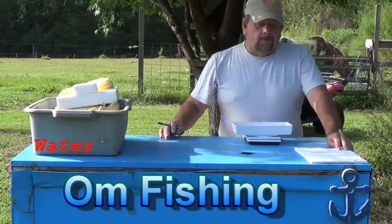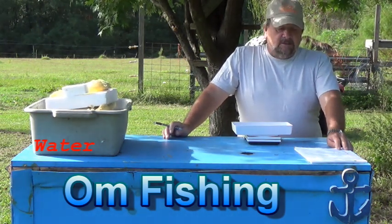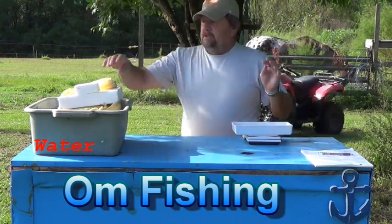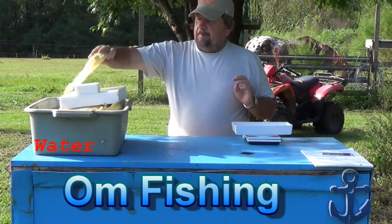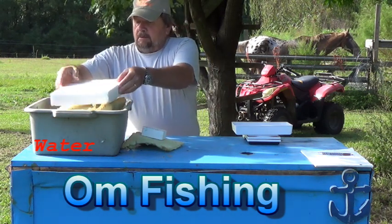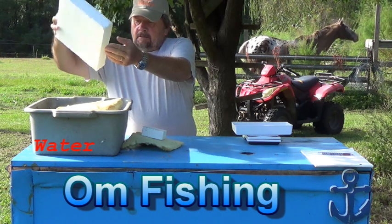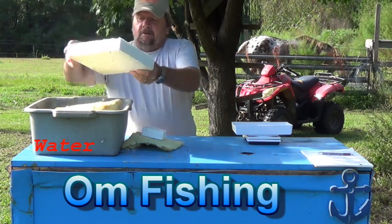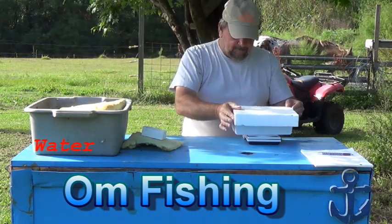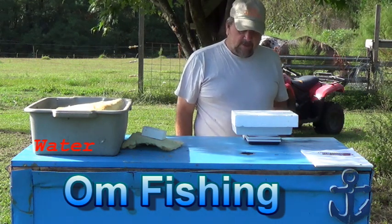The white piece of foam weighed 44 grams dry and weighed 106 after we wet it. The scale is zeroed out. It's been totally submerged. It does seem noticeably heavier, so I'm just going to let it drip for a minute to get the outside water off. Let's see what we got — 272.